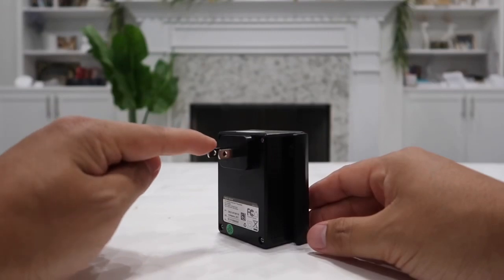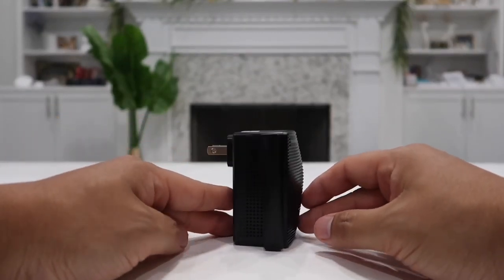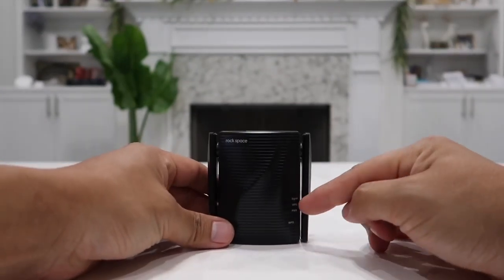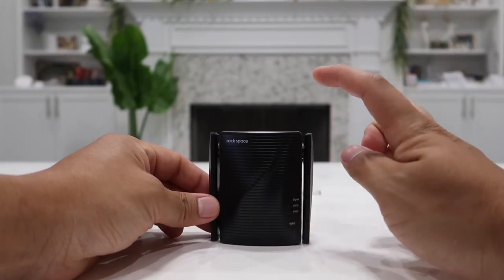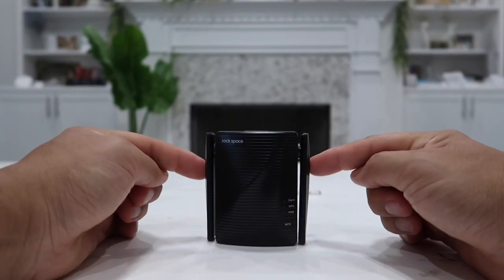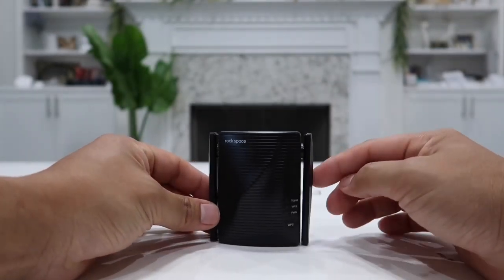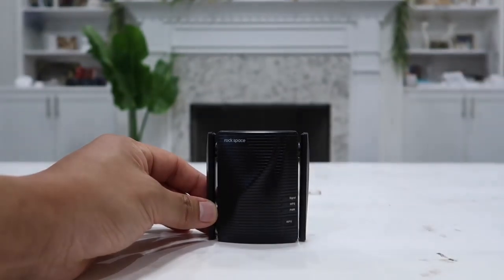On this side is where the wall plug is located. Setting this up is extremely easy — all you have to do is plug it into any wall outlet near your Wi-Fi router, give it a few seconds for the light indicator to turn solid blue, then go to your Wi-Fi menu to connect to it, open your internet browser, put in the code, select your Wi-Fi router, and that's it. The Wi-Fi signal will be extended, and then you can move this to anywhere you need coverage.